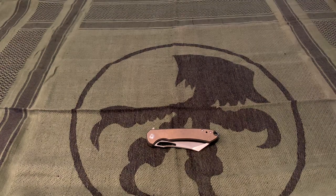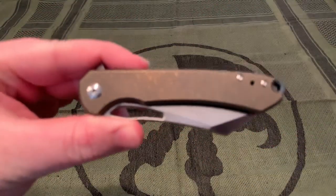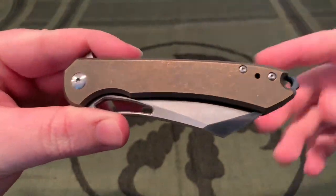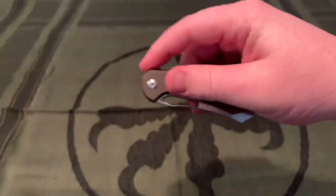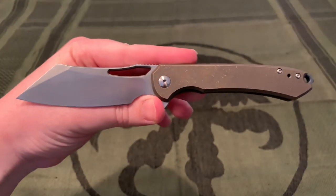Hi everybody and welcome back to another review. Today we are taking a look at the Massdrop Buck designed by Ferrum Forge and produced by WeKnives.